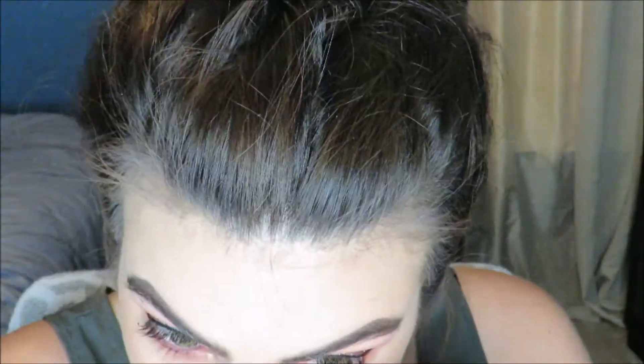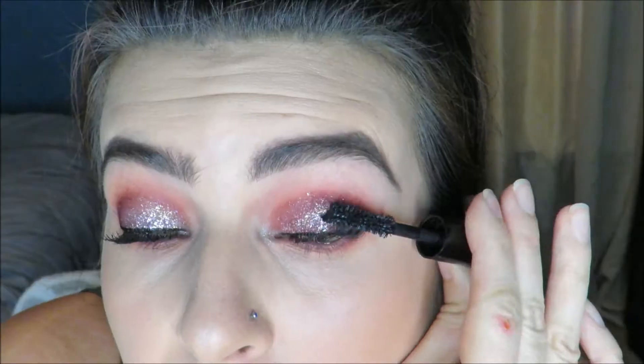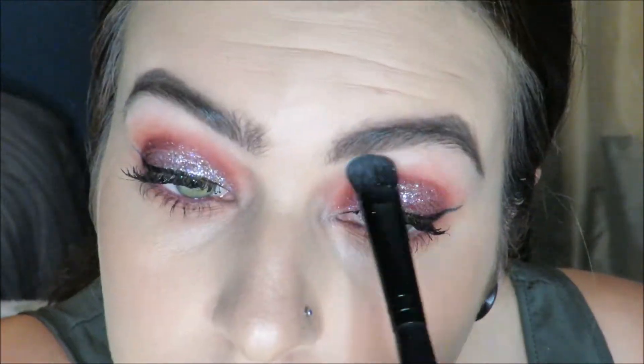Now I'm using another Color Pop shadow to throw a little glitter in my inner corners and setting my face, then throwing a red Color Pop cream liner in my waterline. Now I'm putting on some mascara — Marc Jacobs from my Ipsy Play box — and following up with my L'Oreal Lash Paradise for a little extra va va voom to really make the eyes pop.